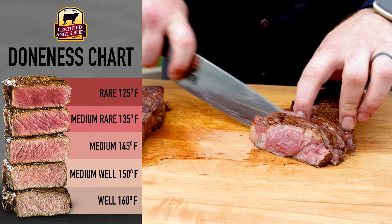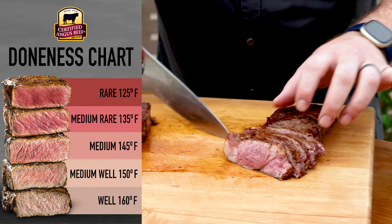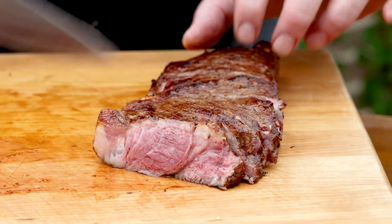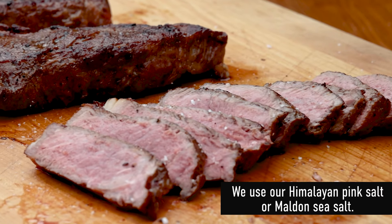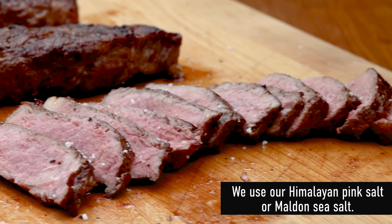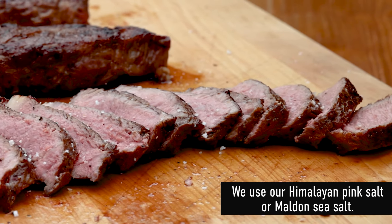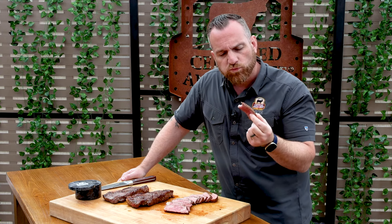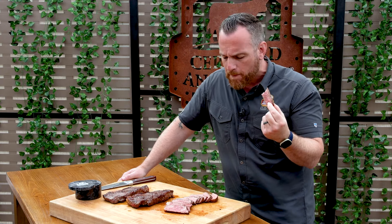Look how nicely that steak is done — beautiful crust and a perfectly cooked interior. Constantly flipping seems like a little extra work, but these steaks will cook super quickly and give you plenty of time to hang out with your friends. I like to hit mine with a little finishing salt before digging in. That's perfect — now that's how you cook a perfect steak on the Blackstone.